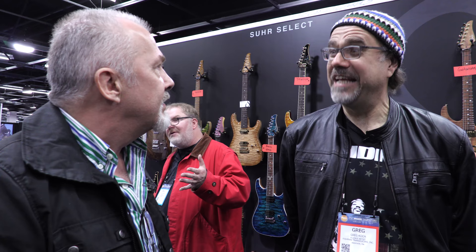Back to basics, building guitars for musicians, at the best quality and the best price we can. Who would have thunk it?